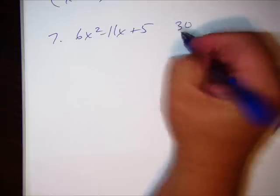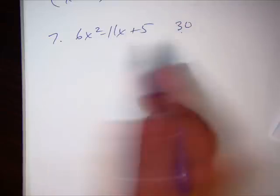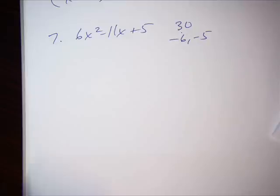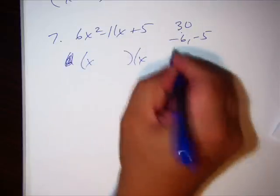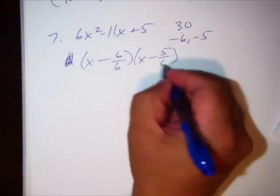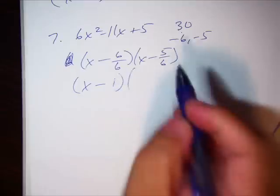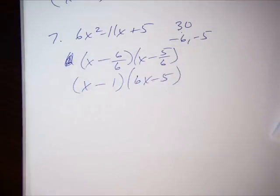Number seven: 6 times 5 is 30. Factors of 30 that combine to make negative 11 — they both need to be negative, so negative 6 and negative 5. Write x minus 6 over leading coefficient 6, x minus 5 over leading coefficient 6. Reduce: the first doesn't reduce, so bring the 6 forward. That's number seven.